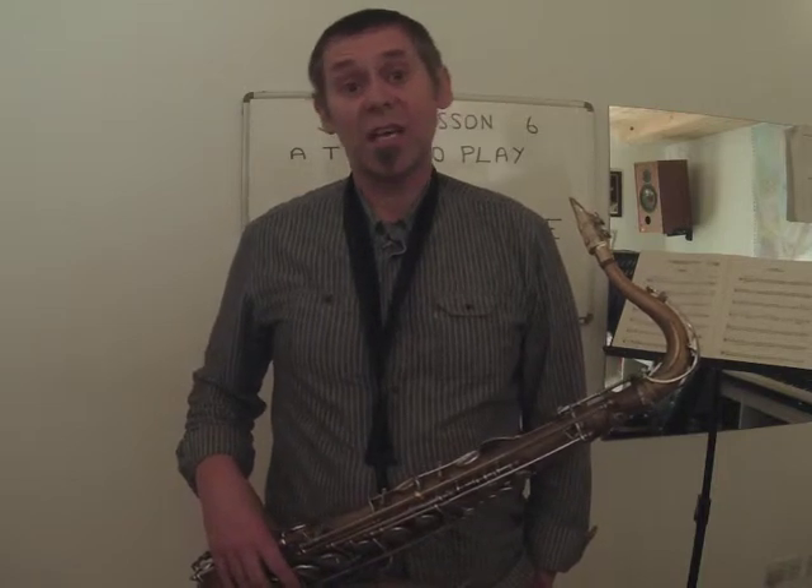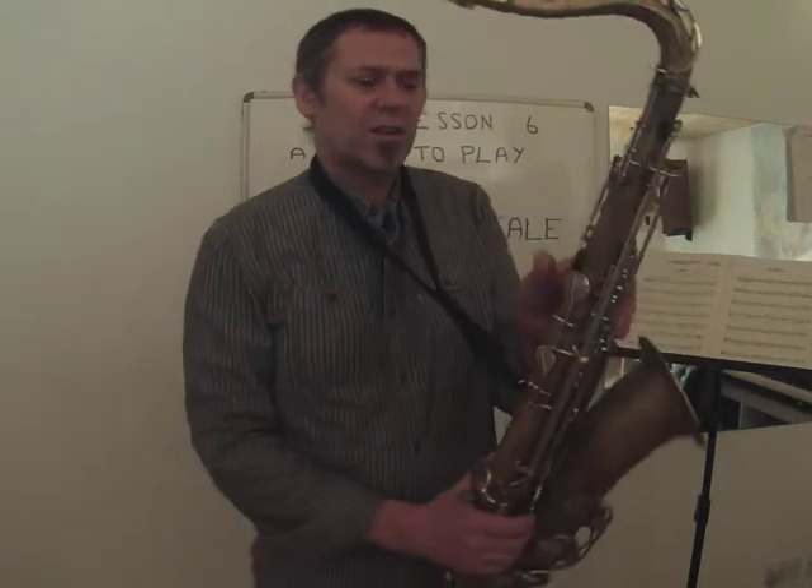So the scale of G major goes G, A, B, C, D, E, F sharp, G. Up to G, A, B and C, they're no octave key, but D, E, F sharp and G have the octave key. Remember that's the key at the back.